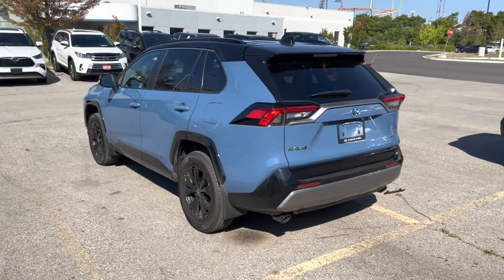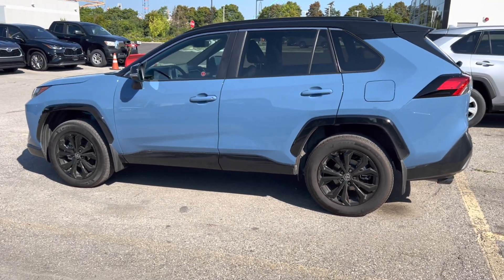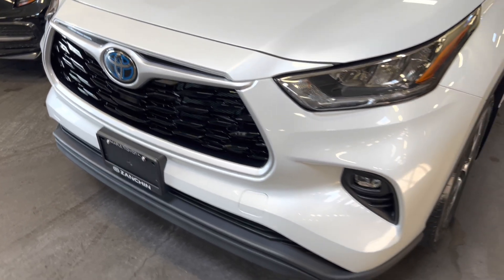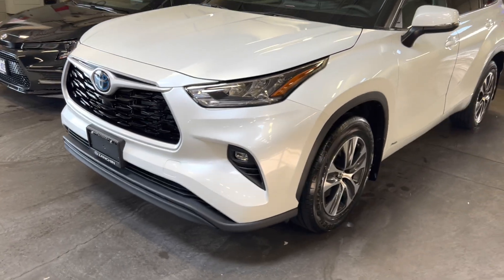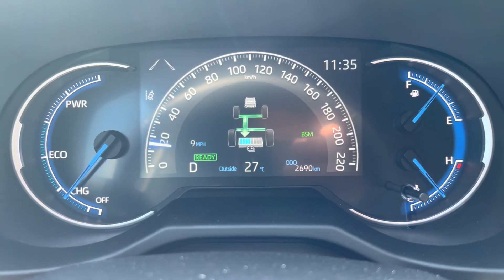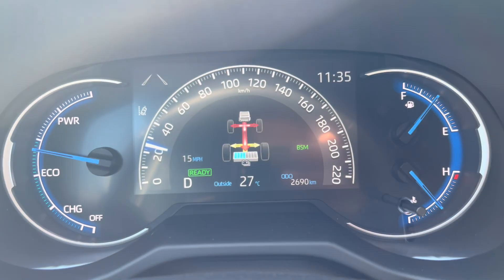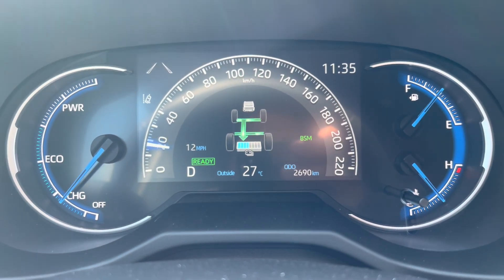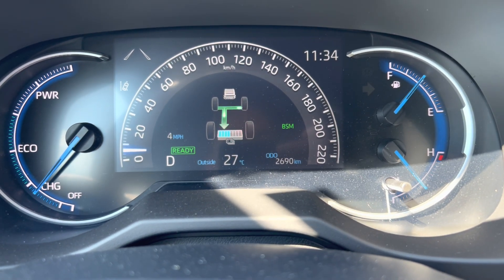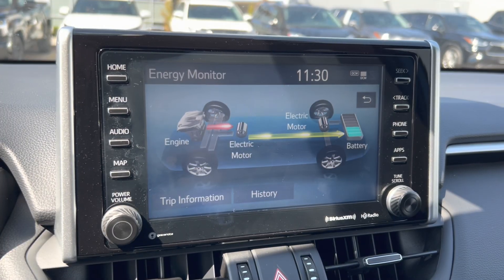The most beneficial driving conditions for a hybrid electric vehicle are stop-and-go city driving. When you brake frequently in city traffic, energy is regenerated more often, continuously supplying the battery with ample energy. This allows the vehicle to rely on the electric motor more often, saving you more money.